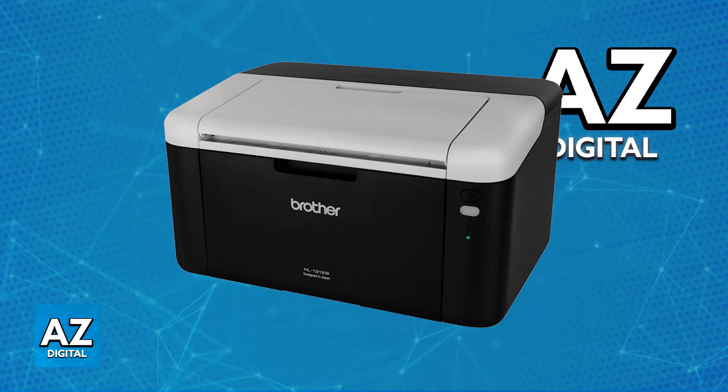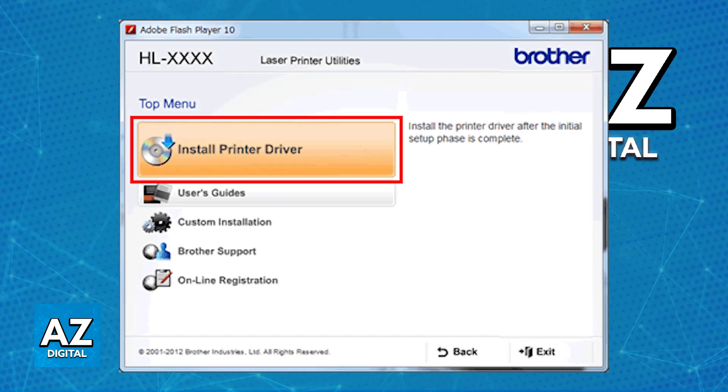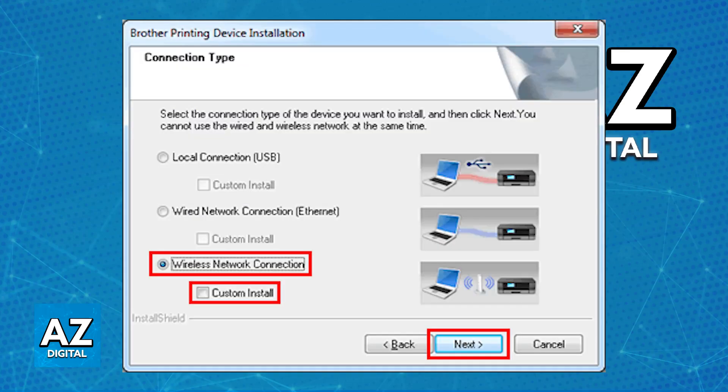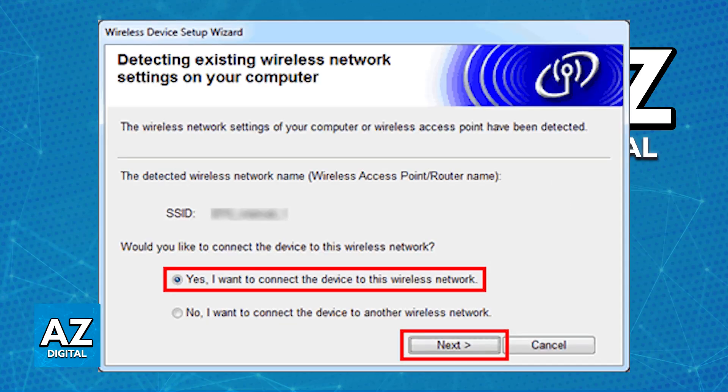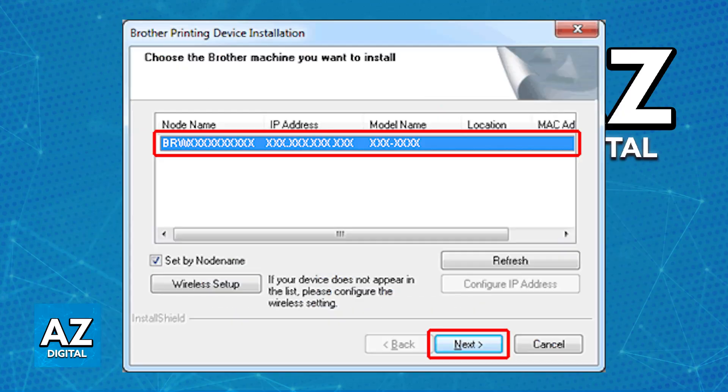You can also complete this process by going to their official support website and looking for the drivers for the HL1212W. By downloading the setup, you will be able to install the drivers. All that you have to do is choose the option to install the printer driver and then follow the installation process. Make sure that everything is set up as recommended, and you will be able to download the latest drivers available for your HL1212W, allowing it to be used without any issues over your wireless network. It is going to be connected and available under the list of devices.